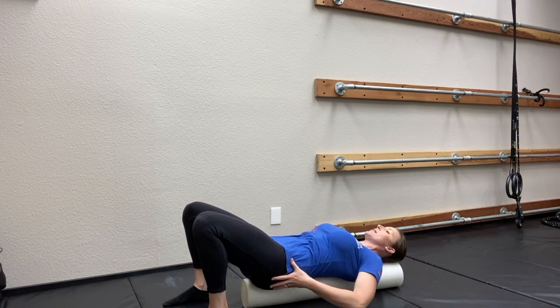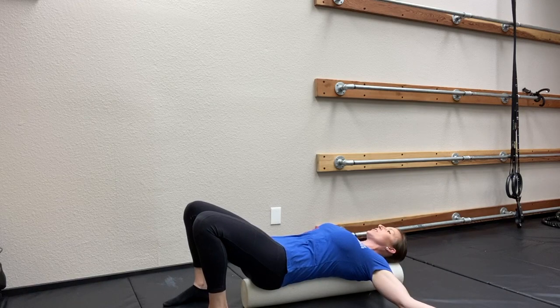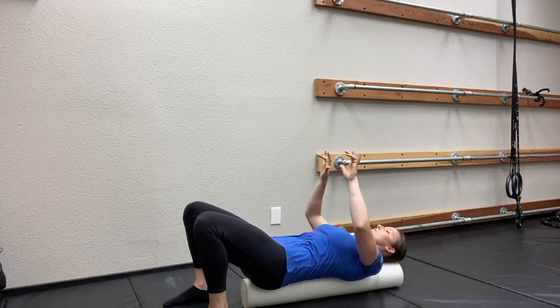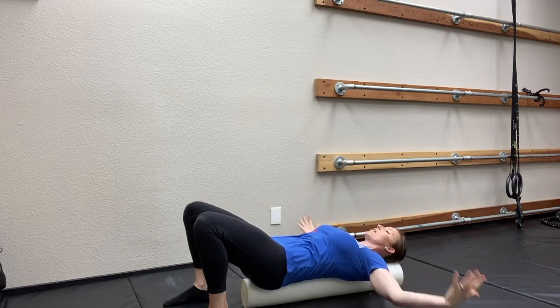You'll notice my buns, my torso, and my head are all on the foam roller, so I should be feeling a stretch across the pecs. This is great for those of us who are forward, or driving, or texting often.